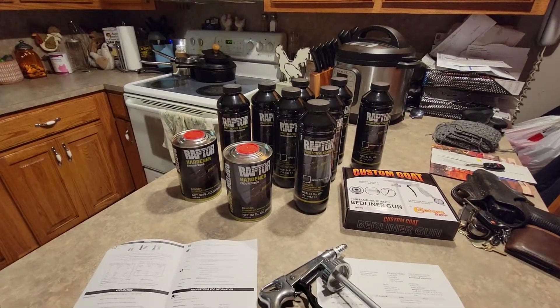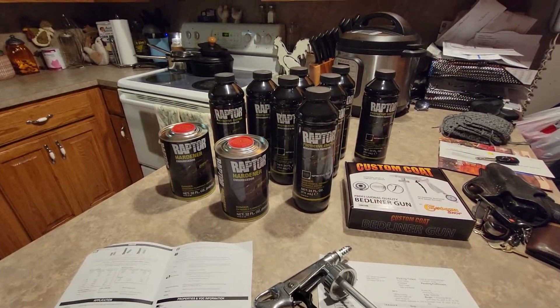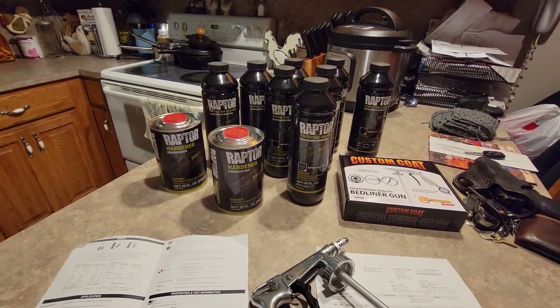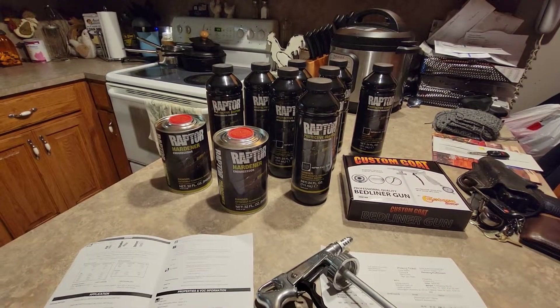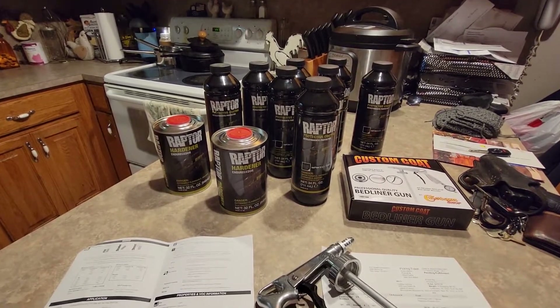Three hundred dollars for a truck bed liner you're going to do yourself with Raptor — the higher the pressure you spray at, the better it lays down and looks. We'll dust it, see how it goes, throw it on, and get a pattern in a video.